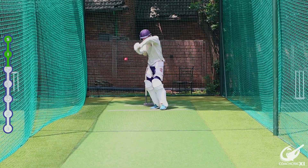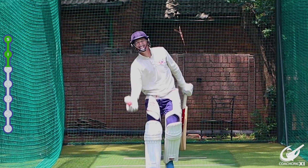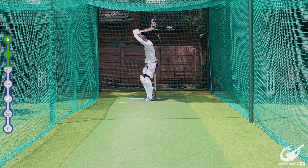If as a batsman you can get used to playing with the ball here, once you move into a game situation it's going to be that much easier because you have got the muscle memory from there.